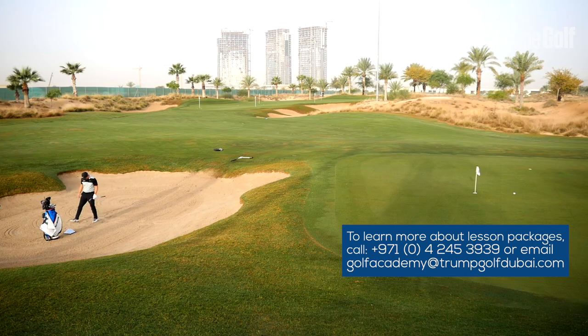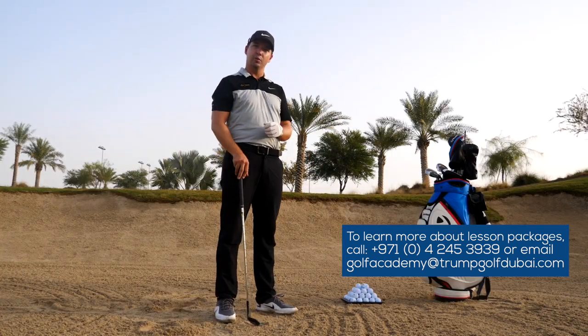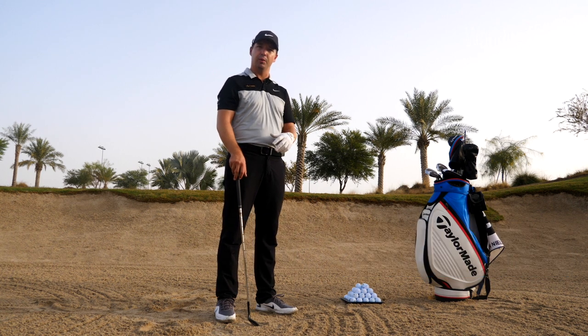That's the way to do it! For more information on lessons at Trump International Dubai, please get in contact with us and we'll be more than happy to help you with your game.